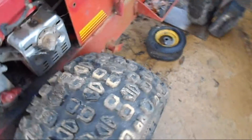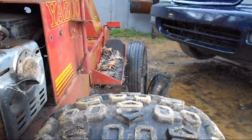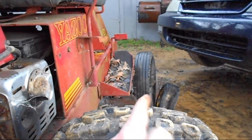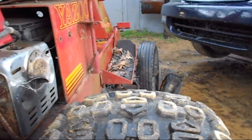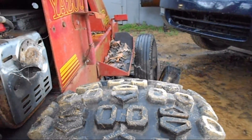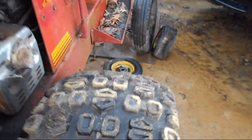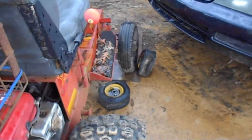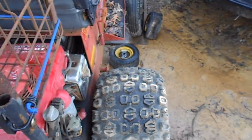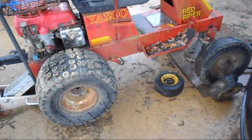Now that I've got these on, I'll make sure the front wheel is exactly in line with the center of the back wheel. That's going to make it drive and track a lot better than having the wheel more to the outside or more to the inside. Remember that when you're building stuff — line the center of the front wheel up with the center of the back wheel and it's usually going to be a better handling vehicle.